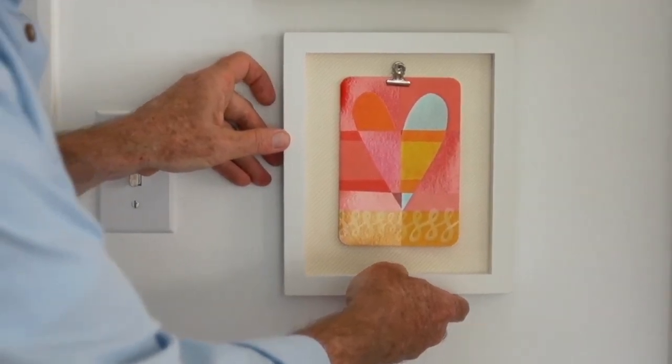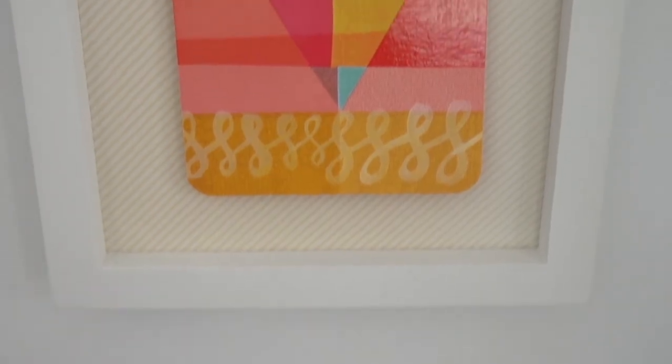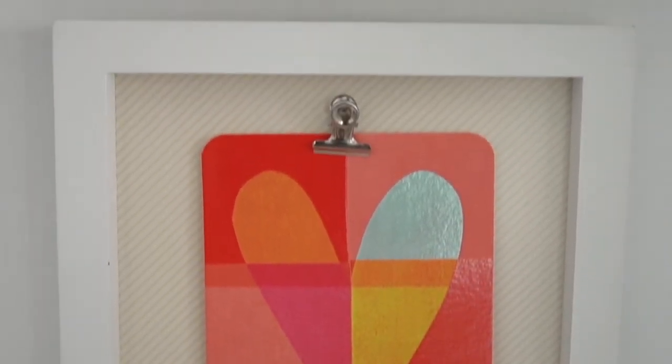We'll set this up here and add it to my little grouping of frame things, and there you've got a beautiful piece. Change it in and out every day if you want to.